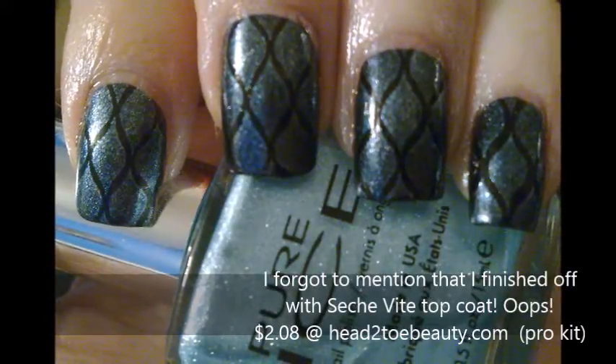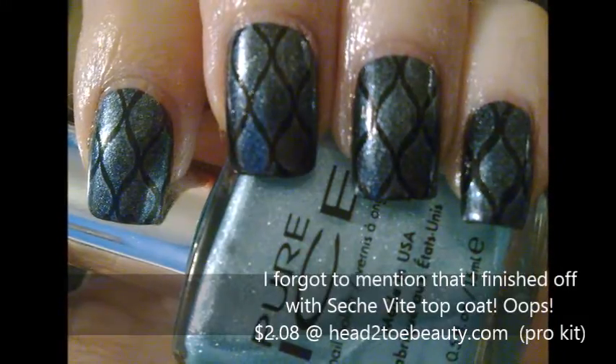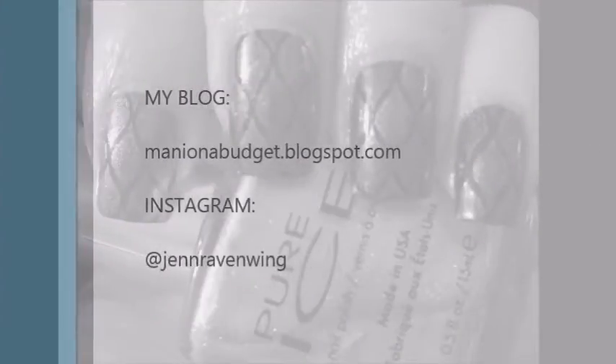Alright, and that's all there is to it. Nice and simple. Thank you so very much for watching, and remember, you don't have to break the bank to master the manicure.